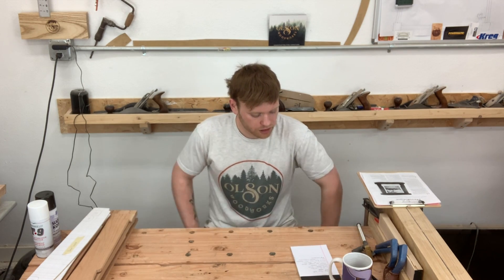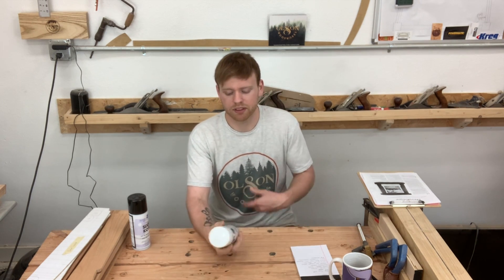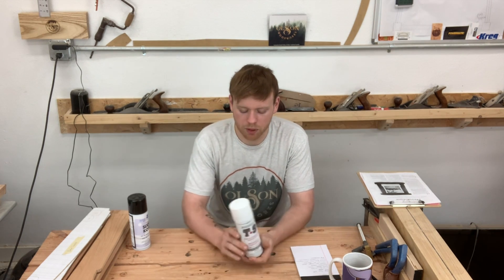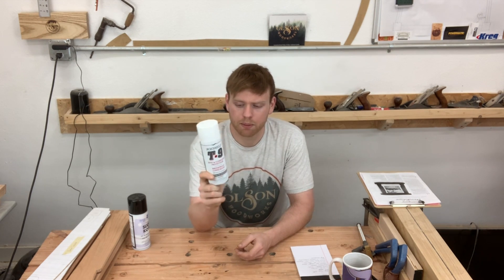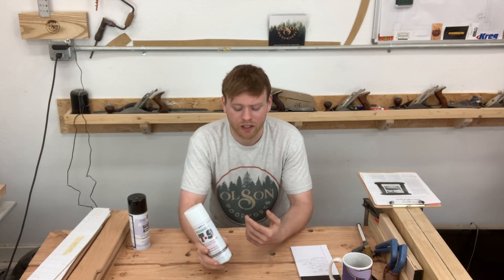For shop maintenance — it's summertime here in Iowa and it's been very humid, so I noticed some rust spots starting to appear on my tools. I used a scotch brite pad and mineral spirits to remove the rust, then coated everything with T9 Bow Shield. I apply a decent layer and let it sit overnight to build up, then I'll buff it out. I do this for the jointer, planer, bandsaw, table saw, and hand planes.